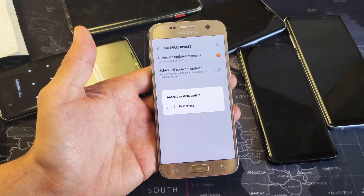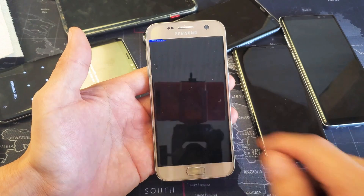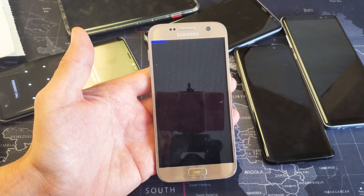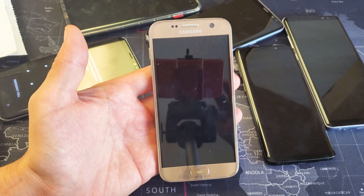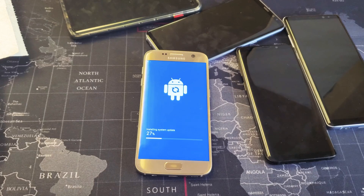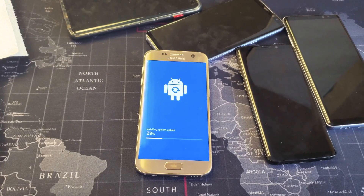This may take 5, 10, sometimes even 15 to 20 minutes. You also want to make sure that you're on a home Wi-Fi network to have better download speeds. I'll let this run for a little bit. Now it says installing update — we're at 27%. I'm going to continue to let this run.